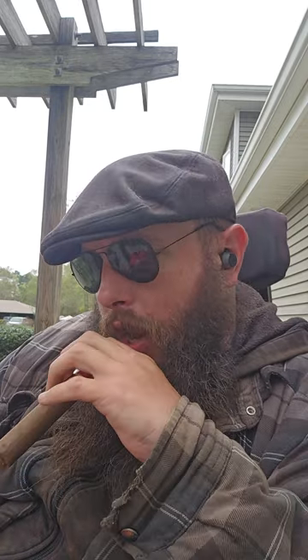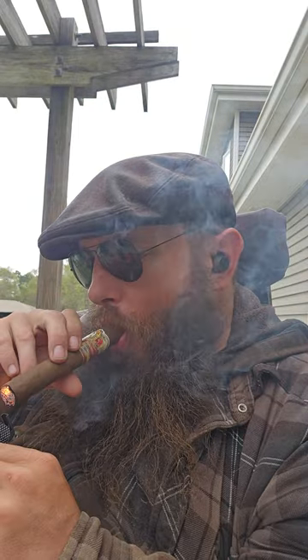Let's see how it lights. Quick little toast. I'd say it did a good job — I like it.